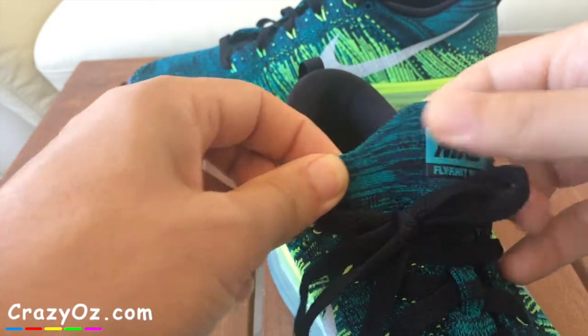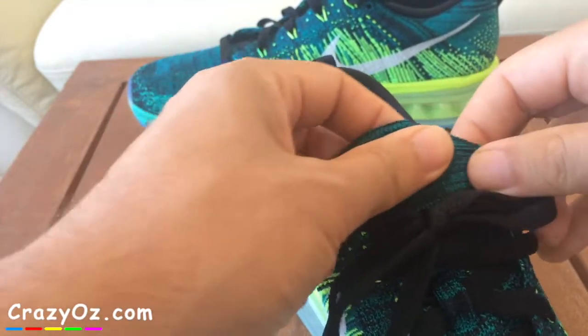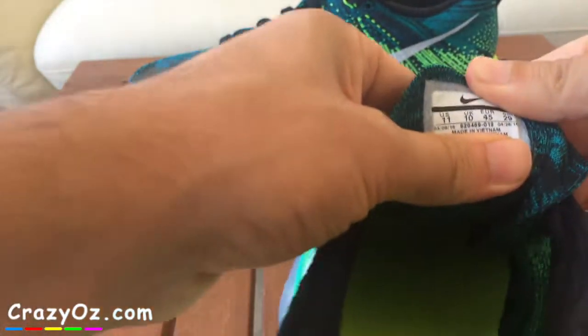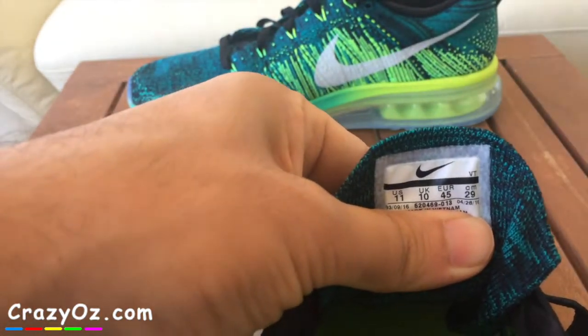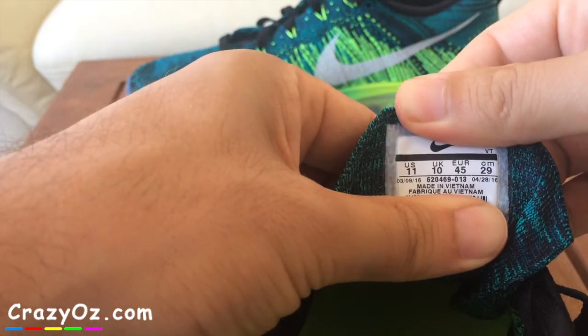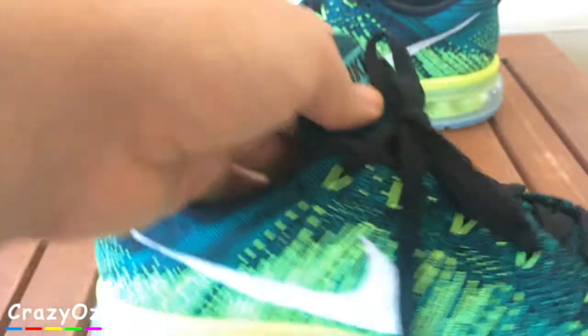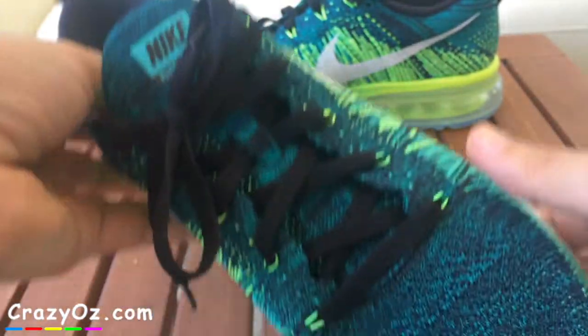It's elastic material but it's very comfortable. I got these in a UK 10, and it says 16 there because this is the 2016 model — it's just come out about a month or two ago.